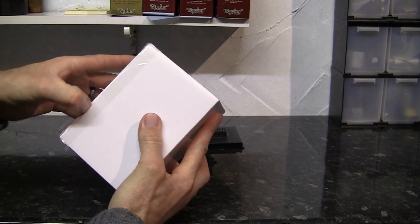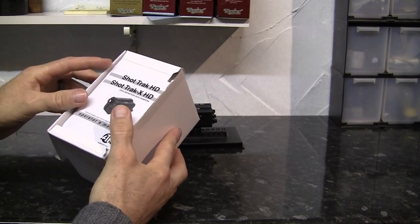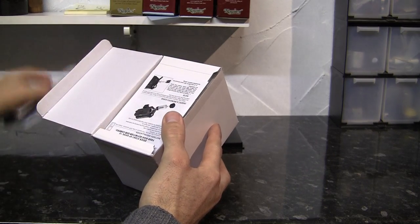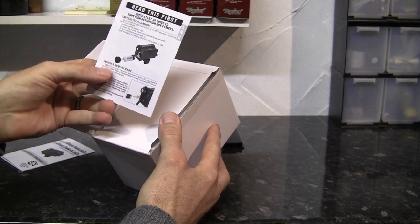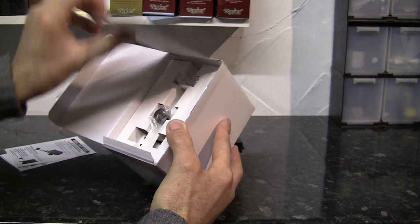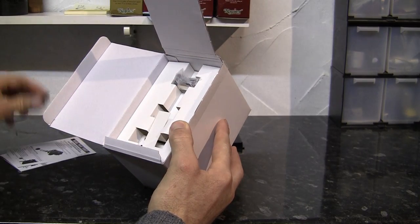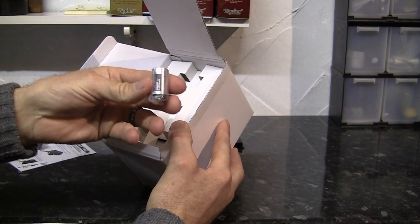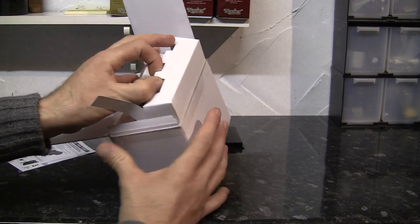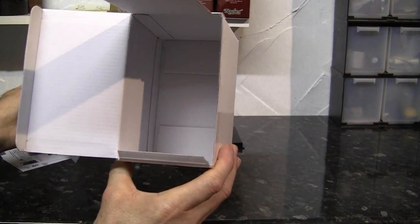What's in the other box then? We have one Operator's Manual and a quick start-up guide. We have one rubber lens cover, a CR123 battery, and what's in the bottom of the box? Nothing but fresh air.